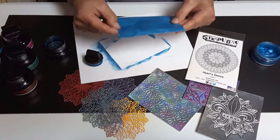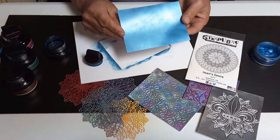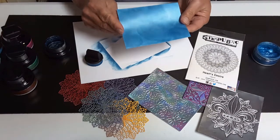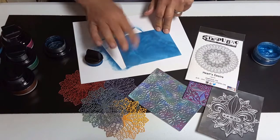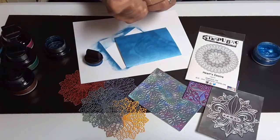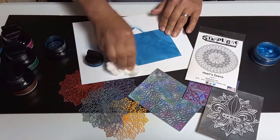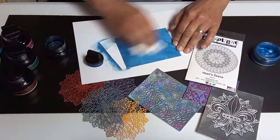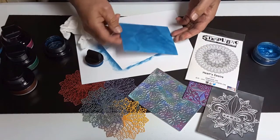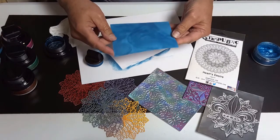You can usually buy plain, flat colored paper, but what you can't get is a paper with a dimension like this. Now, as soon as that's dry — and this is already drying — you can use a crumpled paper towel. Just give it a quick buffing, and that will bring out the shimmer even more than what we started with. Hopefully you can see that shimmer.